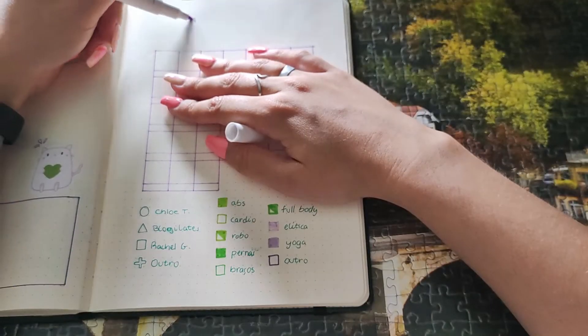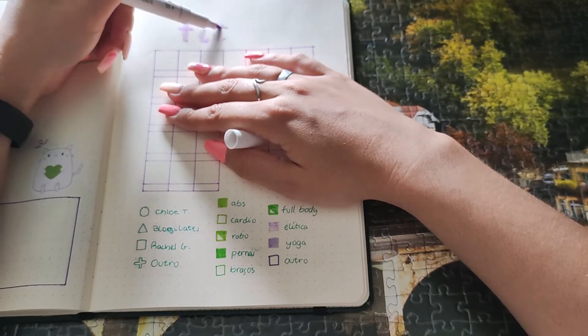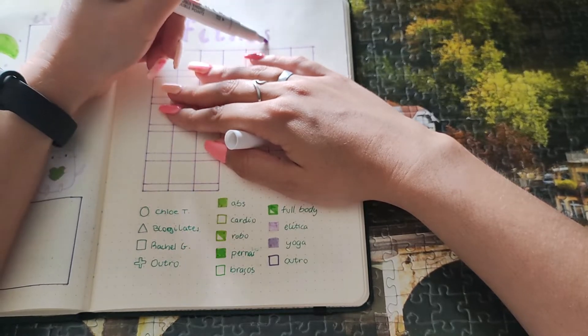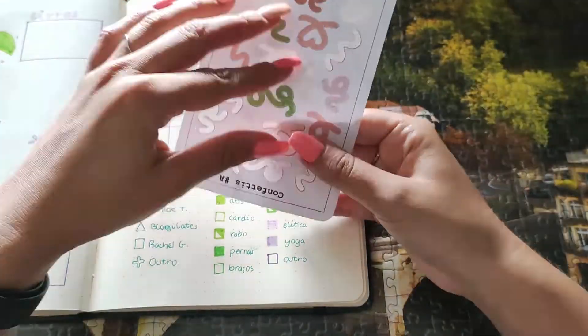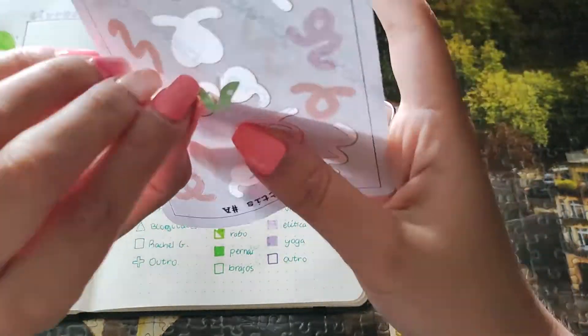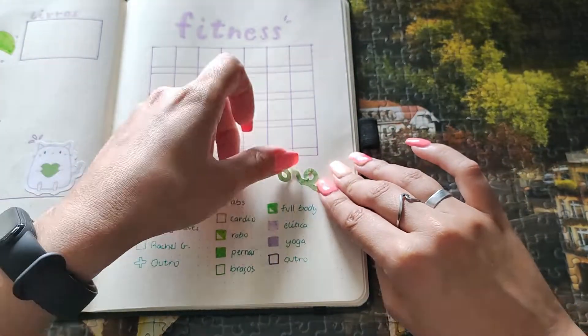This part of the video is a little unfocused — it was focusing on my arm rather than the bullet journal itself, which is a bit annoying. Every sticker I'm using in this setup is from the same shop mentioned earlier — I'll leave a link down below.